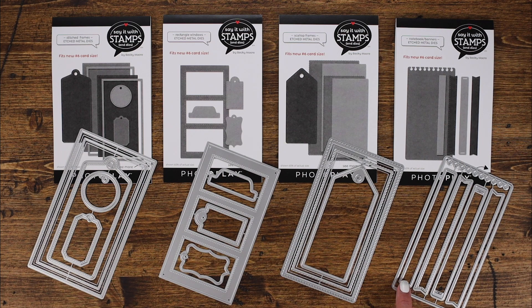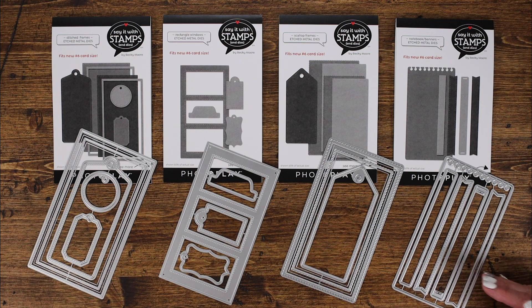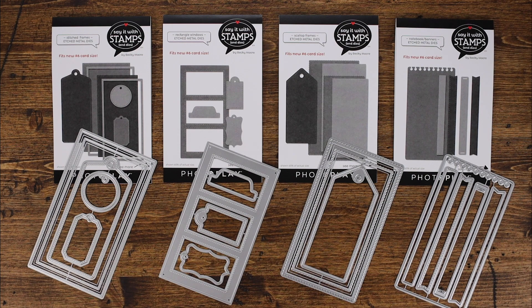The other dies in this collection are great banners. You have a more traditional banner, one that has little slide cutouts so you can string it on a piece of ribbon on the front of your card, one with a stitched element on the inside of the banner, and one with just a little bit of a rounded edge. The nice thing about these is you can cut them in half or anywhere along the line and use only portions or pieces of each banner — lots of versatility.